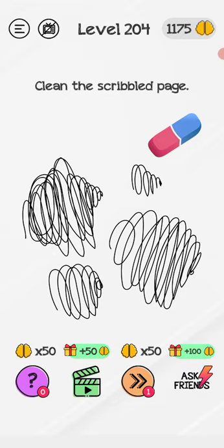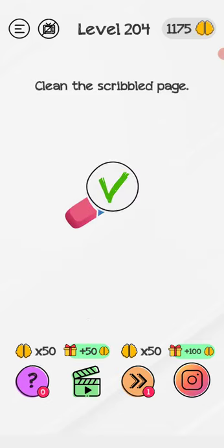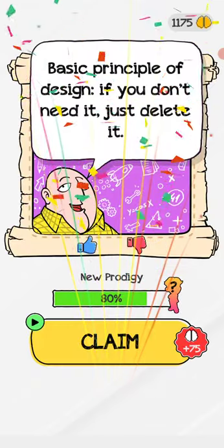Just hold your mobile phone and then shake it — shake your phone like this — and now we'll easily clean the page.